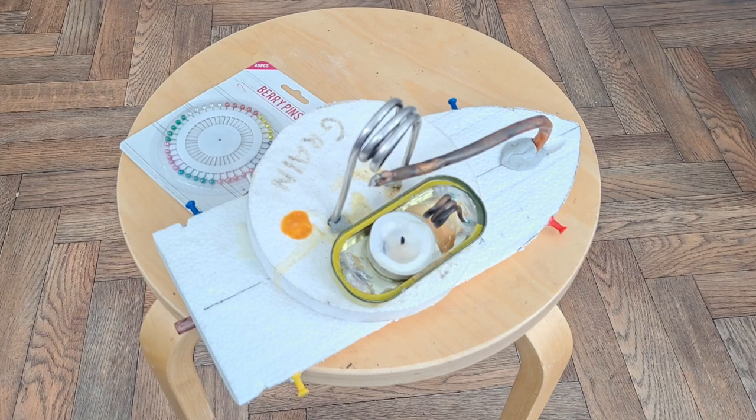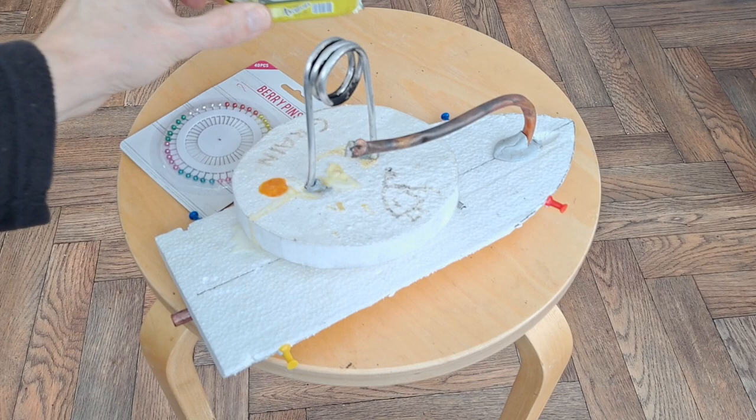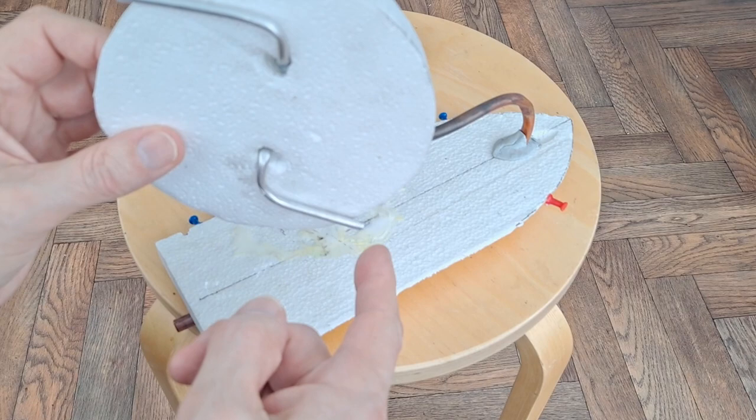Hey guys, I've got a few more of my old pop-pop boats. That's a cute little one. That one inspired by a pop-pop boat by Grain, so there'll be a link in the video description when I use that one. Under here you'll see it points in opposite directions, so it spins round.